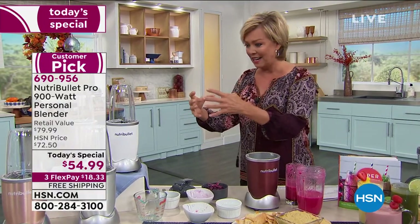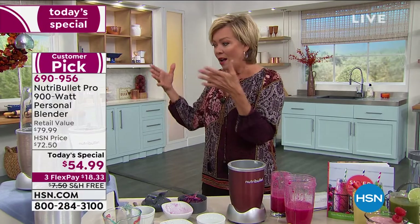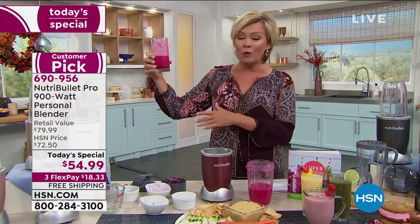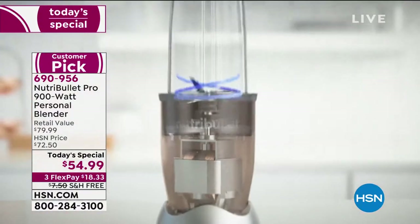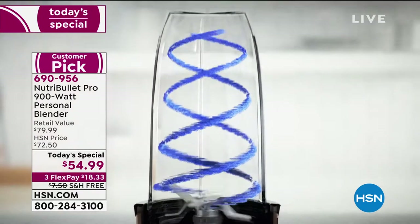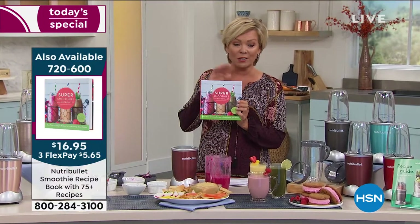But all of that is now extracted and put into delicious, creamy smoothies. No matter what you're choosing to put in it — from beets to grapes to any fresh fruit or frozen fruit, ice, protein drinks — it all goes in. Lynn on Facebook says Andrew's whey protein would be delicious in any of these concoctions. And if you're looking for more ideas, we do have a cookbook in stock, but it is super limited. Only $16.95, also on 3Flex — it's item 720-600.